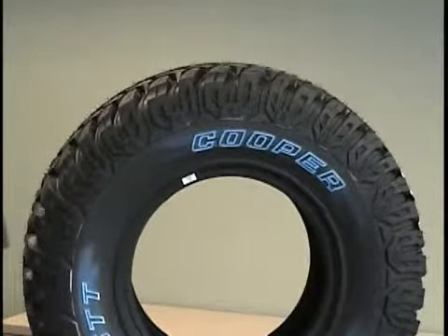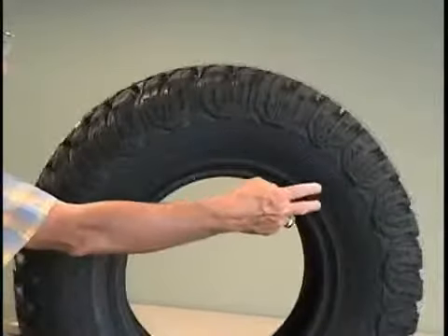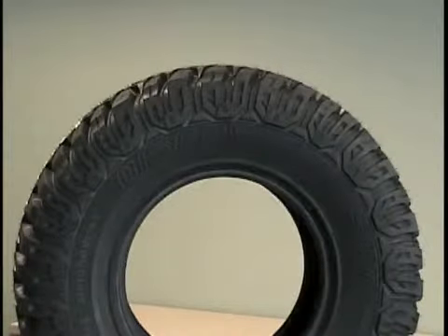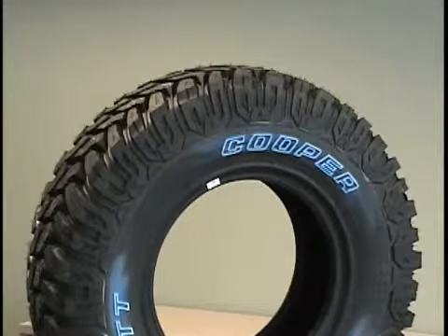A full range of high flotation and light truck sizes with outlined white letters and black sidewalls comprise the STT line of tires. The Discoverer STT is a premium high-void off-road light truck traction tire for drivers who want the utmost in off-road traction, designed for pickups, SUVs, and off-road vehicles.